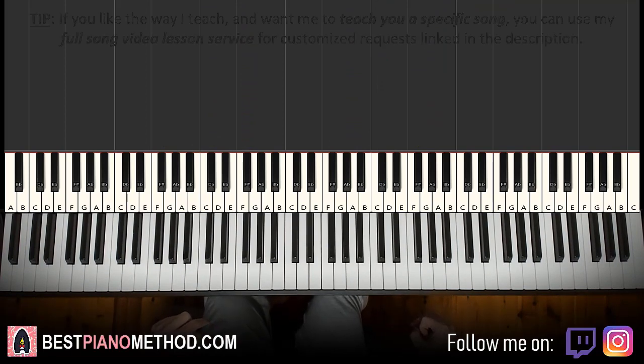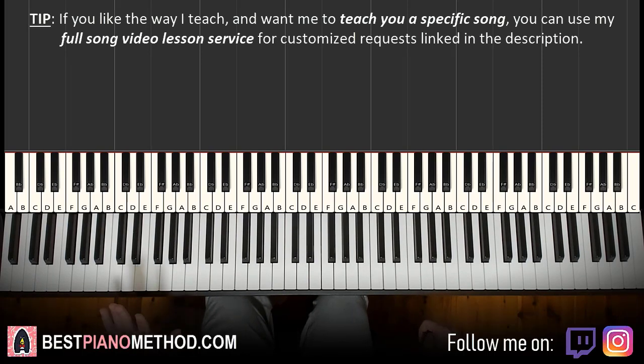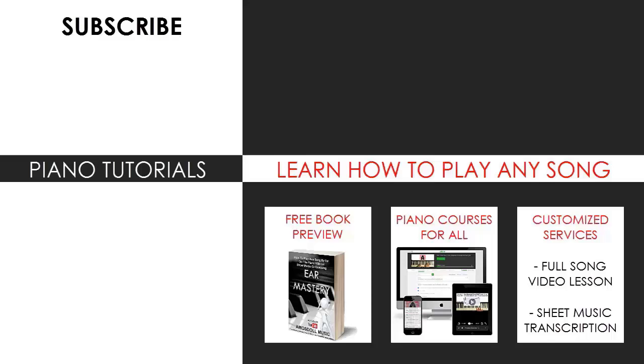By the way, if you want to learn more Ricky Desktop tunes, go ahead and search the channel for the other ones. But as for now, that's pretty much it for today's lesson. If you enjoyed this lesson, make sure to check out the rest of my channel — there are thousands of videos ranging from pop songs of all languages, meme songs, video game music, movie, anime and cartoon theme songs, and many more. Also check out my website, bestpianomethod.com, linked in the description below, where you can learn piano from courses on how to play by ear, improvise, read sheet music, play and sing, and more. Enjoy your time around my channel and see you next time.